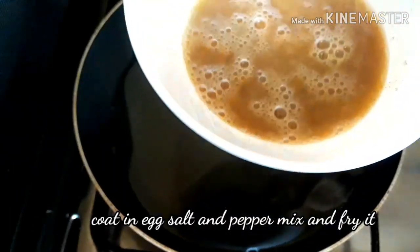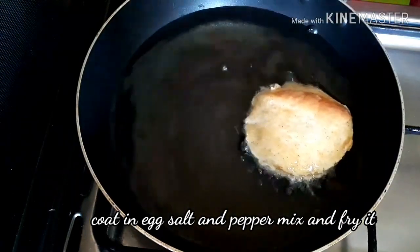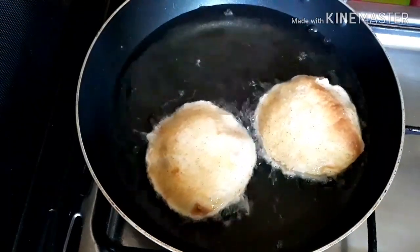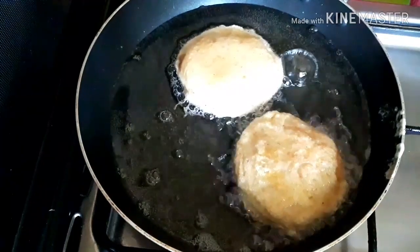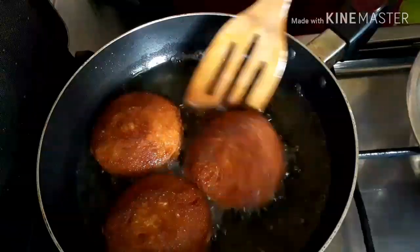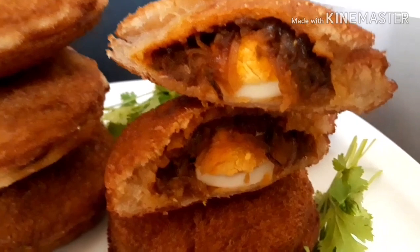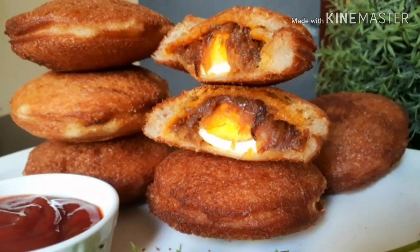We will dip the bread in the egg mix. We will do this in a round shape. We will cut 4 brown sides in square shape. We will try frying it in the egg mix. I'll see you in the next video. Bye!